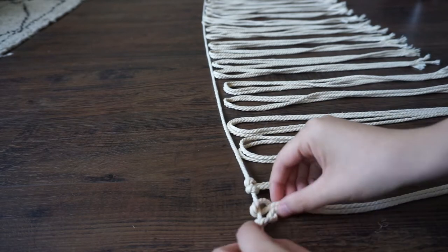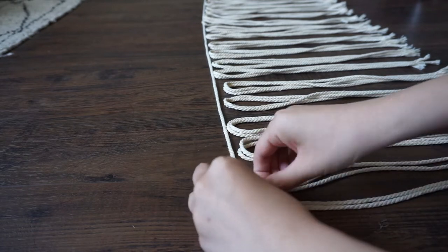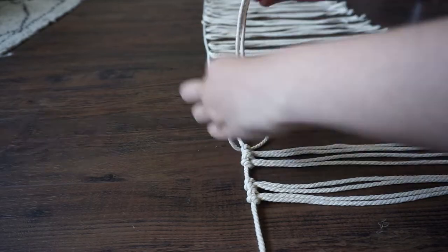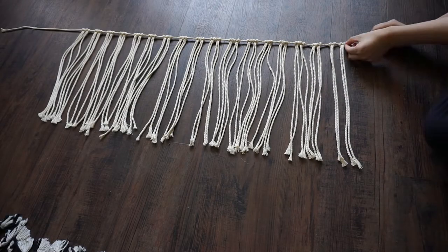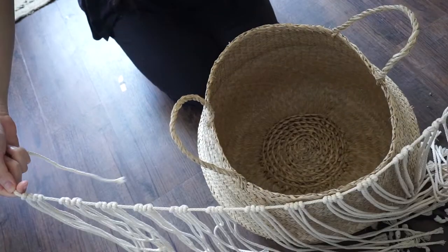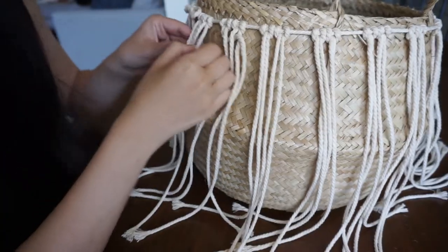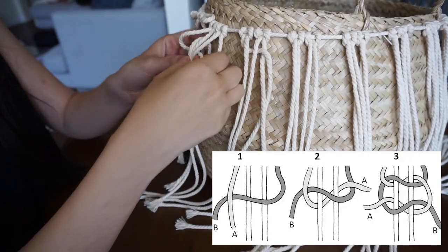Give about a 1-inch space between each of the groups of two looped cords. Group those two together, loop them, then keep doing it all the way to the very end. Wrap your macrame around the basket like a hula skirt and tie a knot to keep it in place. We'll only be doing one type of knot throughout this entire DIY so it will be really easy — we'll be making a square knot.